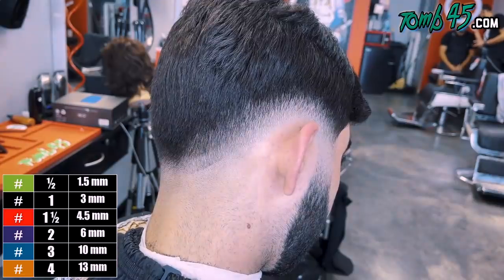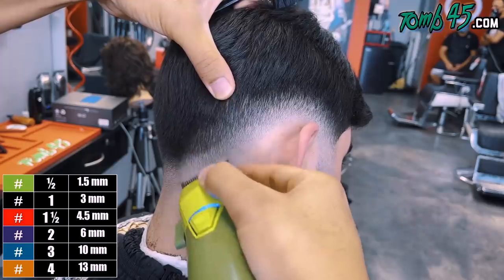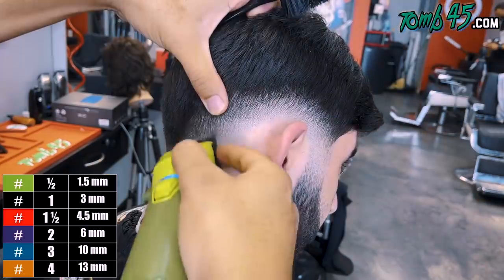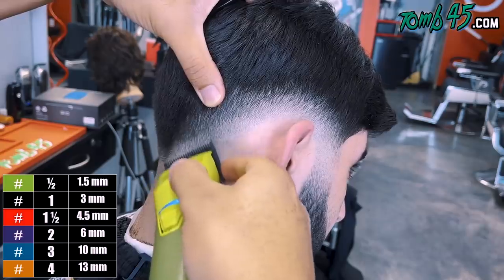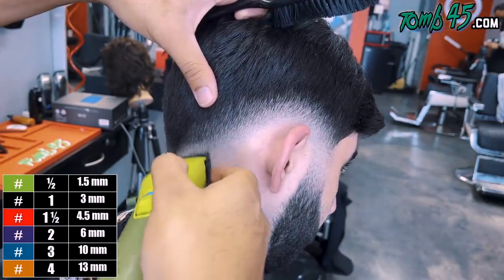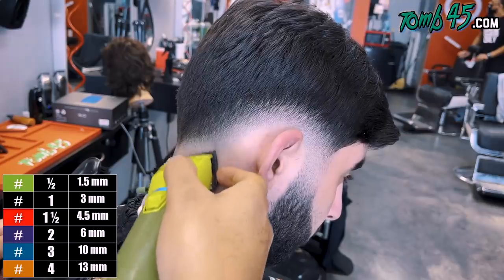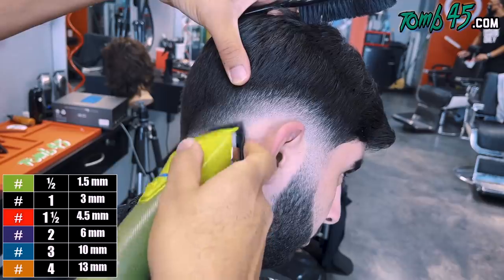So we did the temple, we did above the ear. Now we're doing the curvature from the side to the back of the head — the term for that is called the mastoid process. So I'll just call it the mastoid so I don't have to keep saying the curvature from the side to the back of the head. We're blending the mastoid, making sure that it flows nice. And from this angle, that low drop fade is looking blurry — in my opinion, blurry.